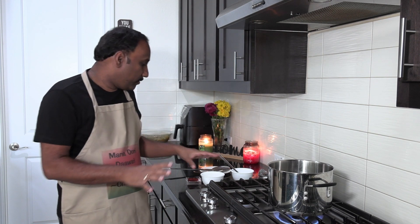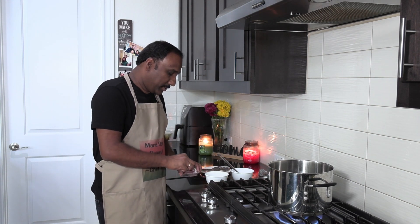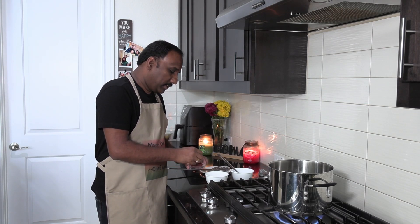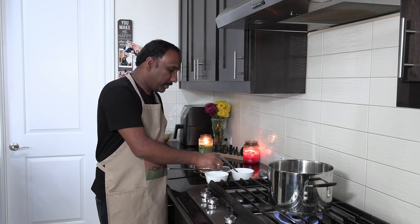Now we are about to cook the biryani. First, we need to add the milk. Just add a little bit of saffron to it — two pinches should be good, don't add too much. Then leave it to the side. This will be the coloring and flavor agent for the biryani.